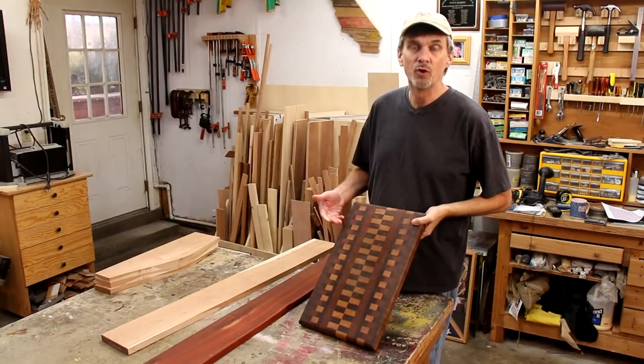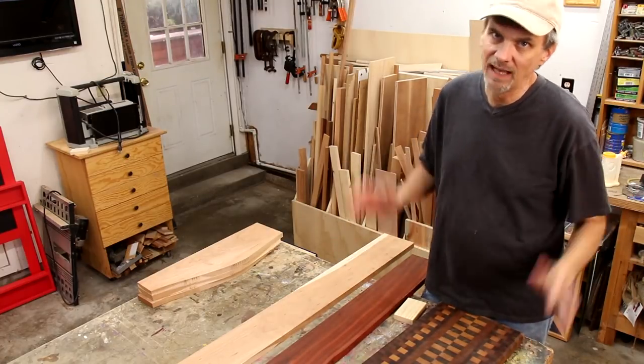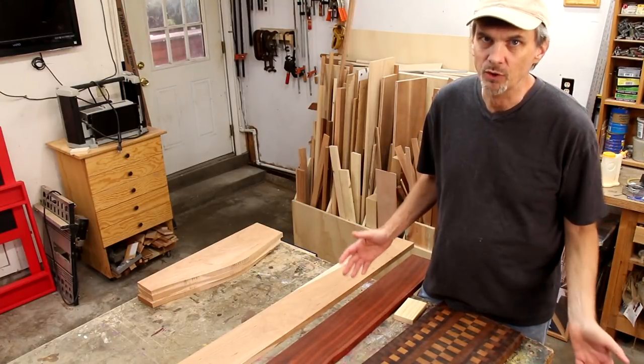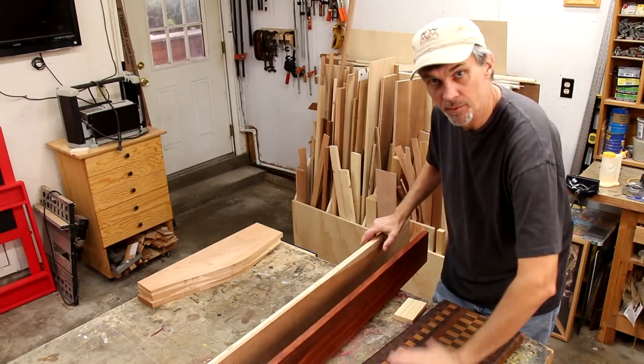The drawback is that end grain cutting boards are much more labor intensive to make. A cheese cutting board is something that's going to take a lot less abuse and I'm certainly not going to be using it every day. So for this project I'm going to use the edges of these boards to make up the surface.